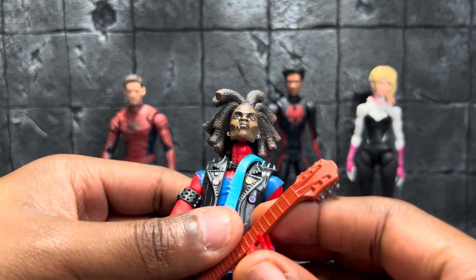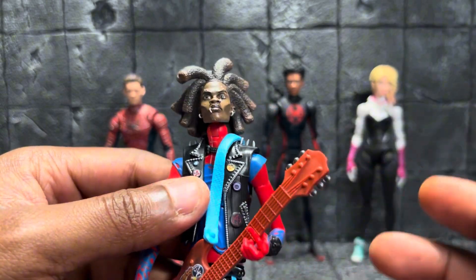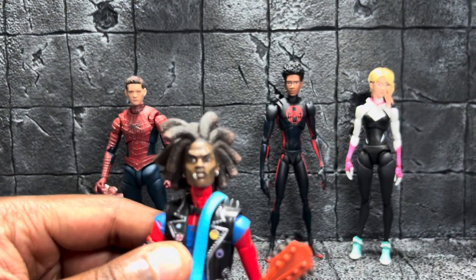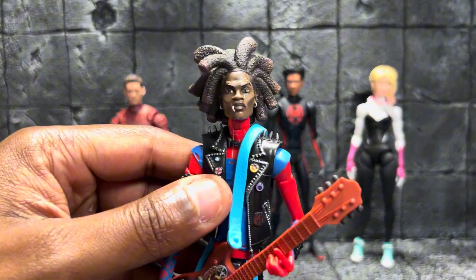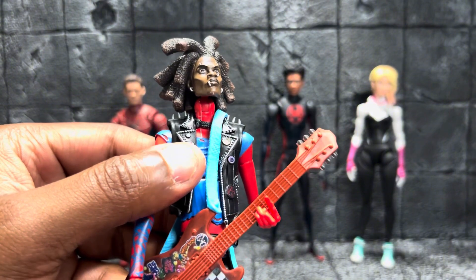I'm gonna showcase him with the mask off. I did take some pictures with the mask on, but this is pretty much the way I'm gonna have him looking in my case all the time.